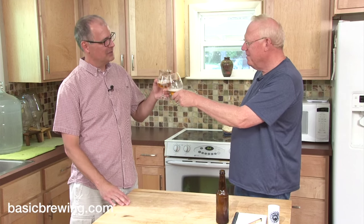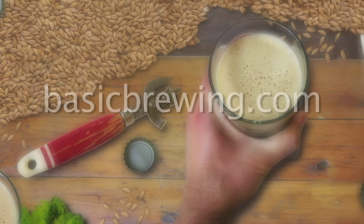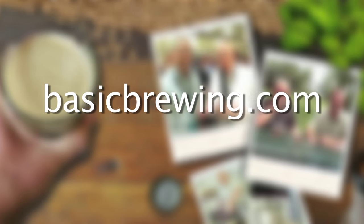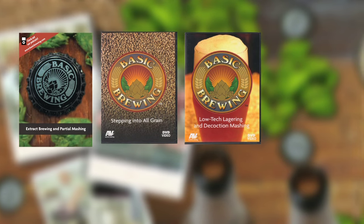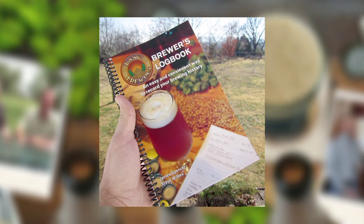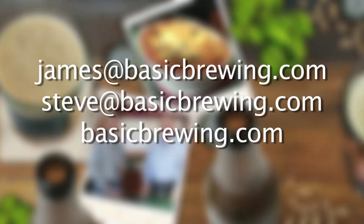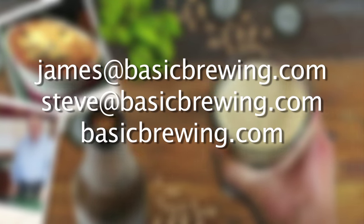So with that, cheers. Happy brew. Come and visit us on the web at basicbrewing.com, where you can find archived lists of both our audio and video podcasts on home brewing. You can also find our DVDs: Extract Brewing and Partial Mashing, Stepping into All-Grain, Low-Tech Lagering and Decoction Mashing, Introduction to Wine Kits, and our Basic Brewing Brewers Logbook, where you can track and log up to 50 batches of beer. Drop us a line — we'd love to hear from you. Write to James at basicbrewing.com, Steve at basicbrewing.com, or just use the contact form on basicbrewing.com.